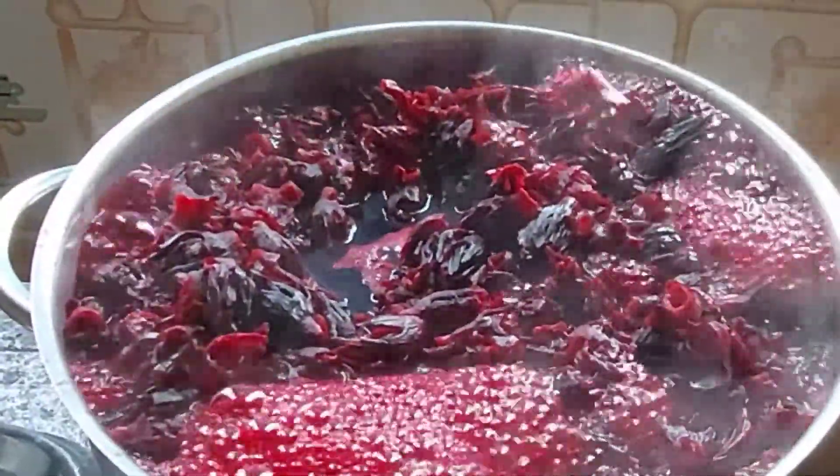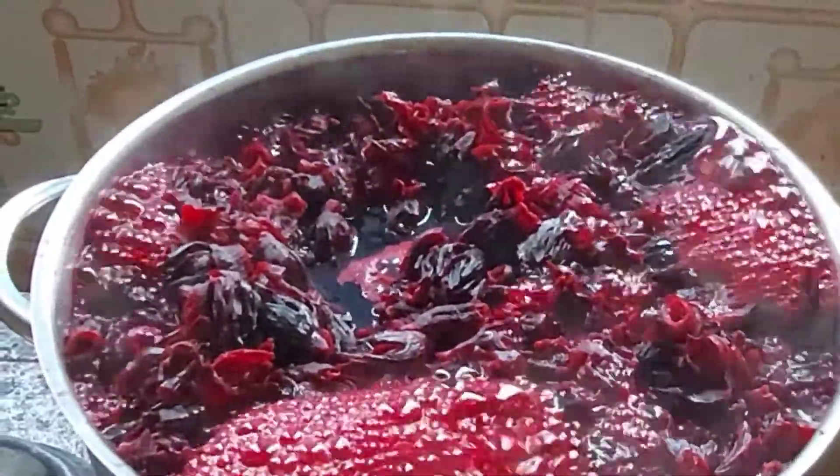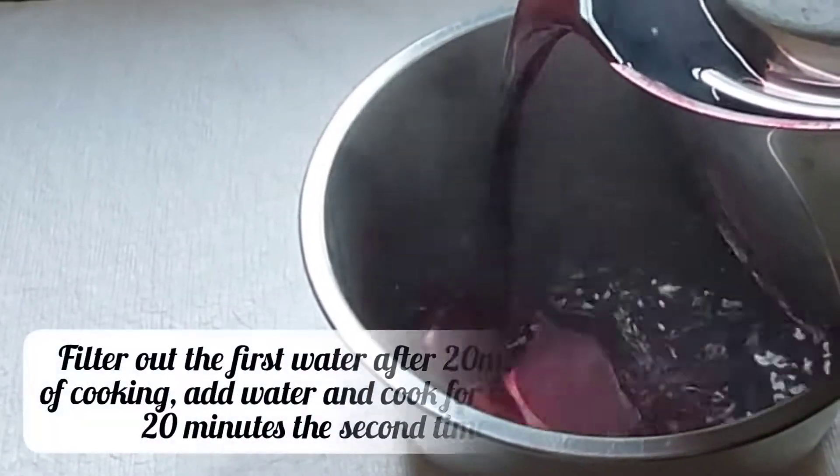Cover the pot and boil it for at least 20 minutes. You can see how it is boiling already and the juice has come out enough. I'll be boiling this two to three times to make sure I extract all the juice from the flower.